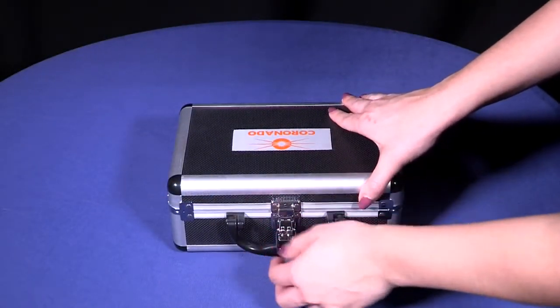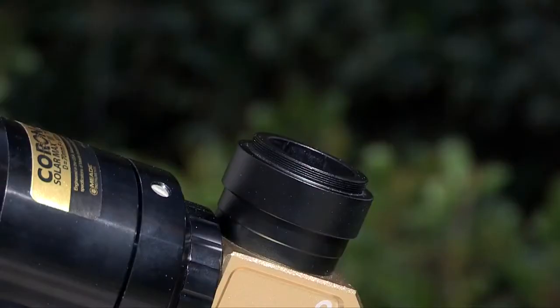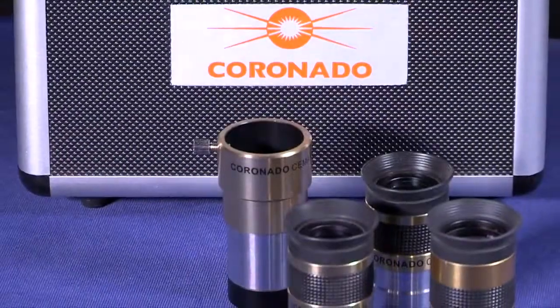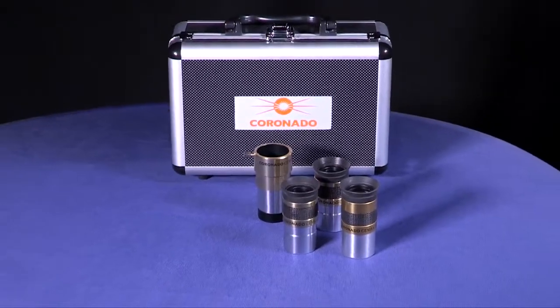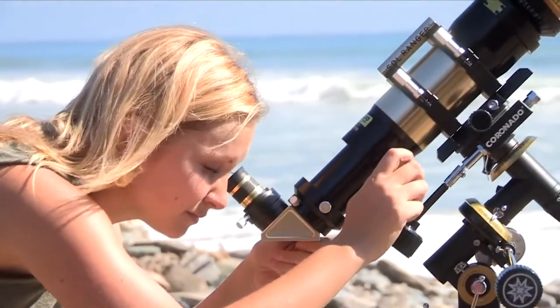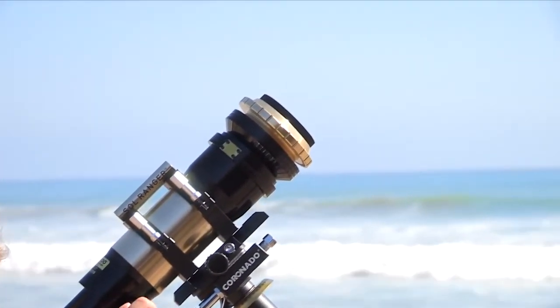For our solar observers are the Coronado CMAX eyepieces. These specialty eyepieces are for use with Coronado Hydrogen Alpha Solar telescopes and filters. This complete set of 3 1.25 inch eyepieces also includes a 2x Barlow lens, and each piece is also offered individually. These eyepieces offer a generous 20mm eye relief and 52 degree field of view, using optimized coatings to enhance contrast and minimize glare while viewing the sun.